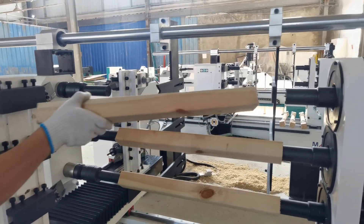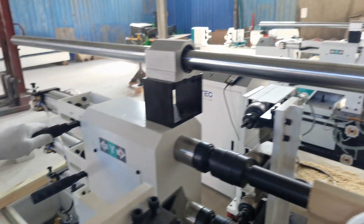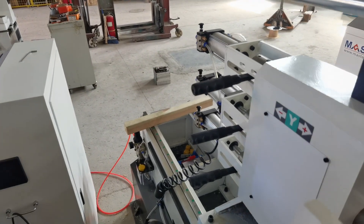In this video, we will show how to load the material. Just put the material here and press the button.